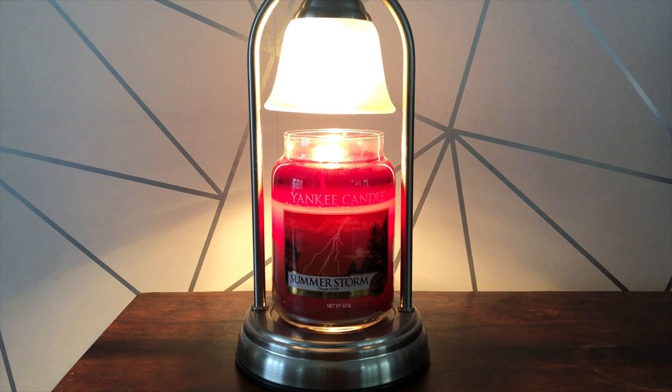I definitely don't think Summer Storm is going to be a winner for me. It's got that very slight musky, aftershavy undertone which isn't even in the notes — definitely not for me. I was really hoping for a lot more considering how strong it was on a cold sniff. I won't be buying it again, but I'd love to hear your thoughts. Let me know if there are any other candles similar to this I should try — I'm always happy for suggestions. Thank you for watching and I'll get a new review out soon.